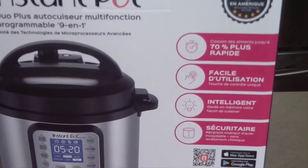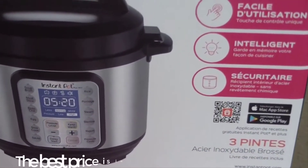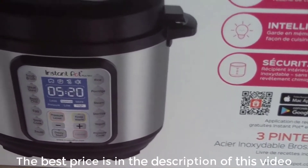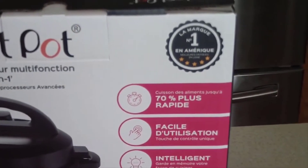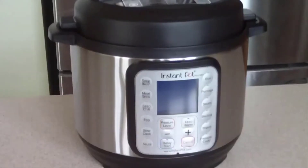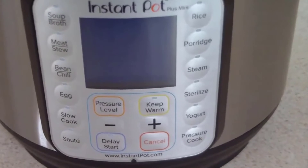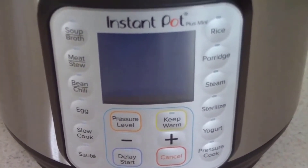What's up YouTube, this is Cooking with Doug, and what you see here is my brand new Instant Pot Plus Mini. I'll put the link in the description where I got it on Amazon — it's about a hundred bucks. Check out those buttons!